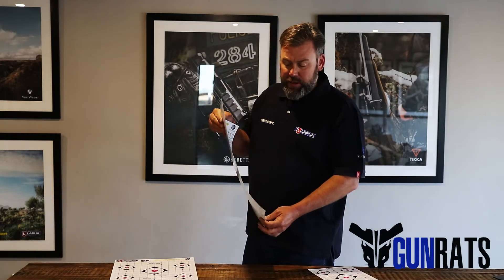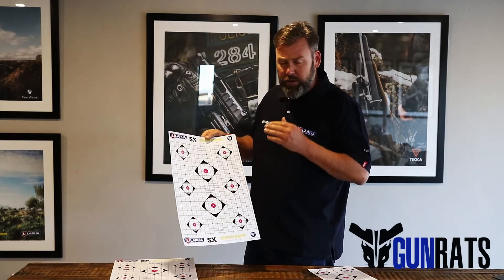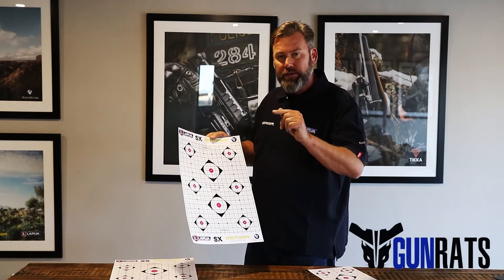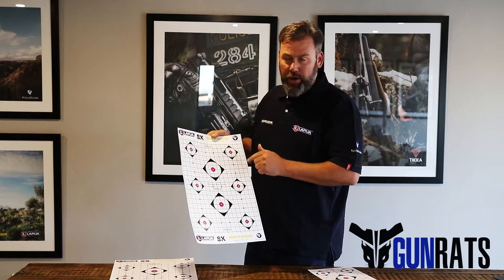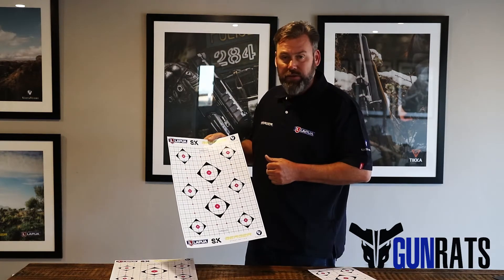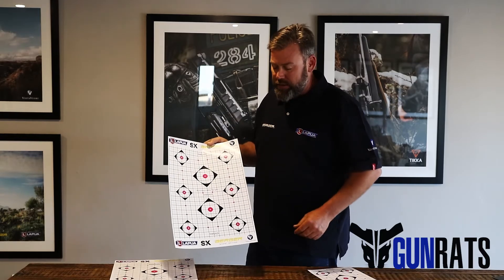You'll also notice that we've made them out of thicker paper. So when you shoot the paper it doesn't tear — it actually punches a nice clean small hole. When you go to measure it at a later stage, it's easy to close those holes and measure center to center quite easily.